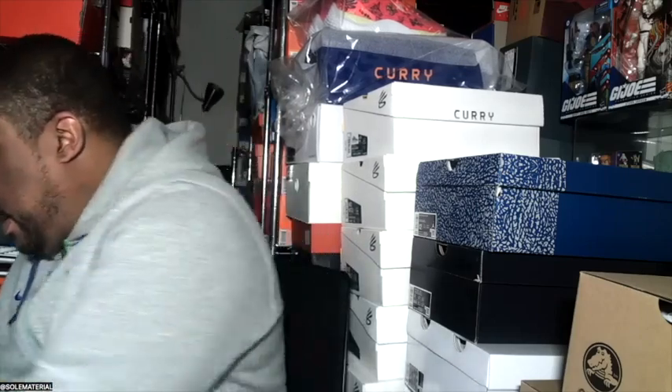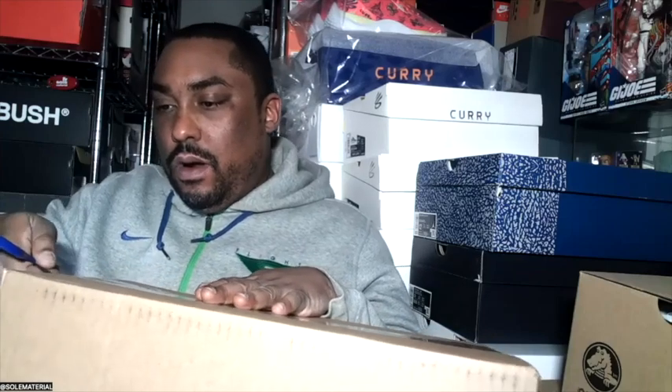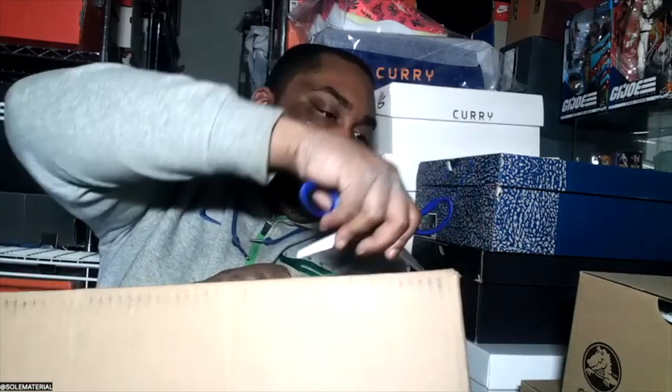Greetings friends, it's your pal T-Mark the Street Shark from the Soul Material Podcast here for another unboxed episode. One of my recent purchases came in the mail and I just wanted to share that experience with you, because these are definitely something we need to talk about. We wanted to do this together — that's why we're the podcast, trying to give you different levels of content. Thanks for tuning in to our YouTube channel.